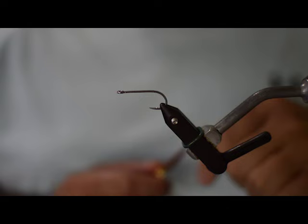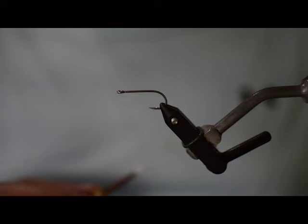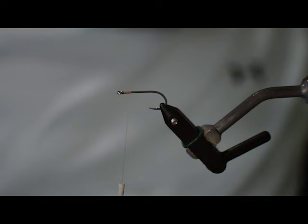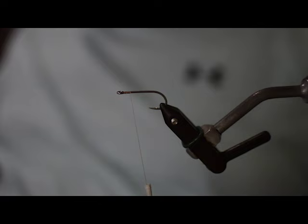We're going to start off - this is a number six SA-220, and we have some tan 140 denier thread. I'm going to start out just going a couple wraps behind the eye of the hook - about seven or eight wraps or something like that.